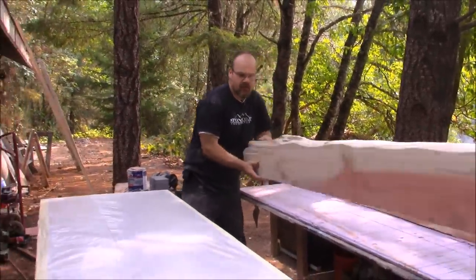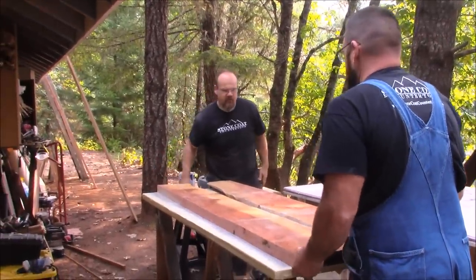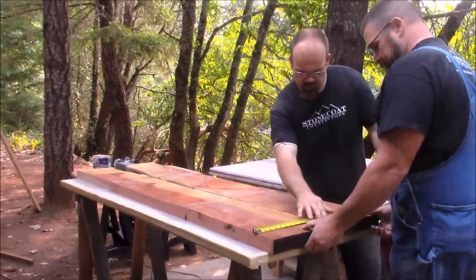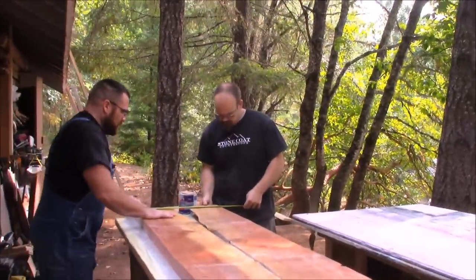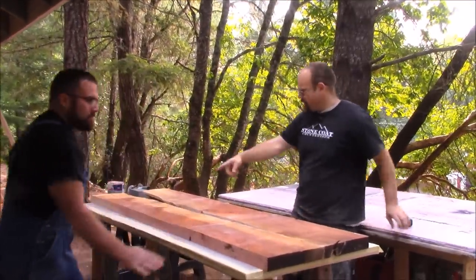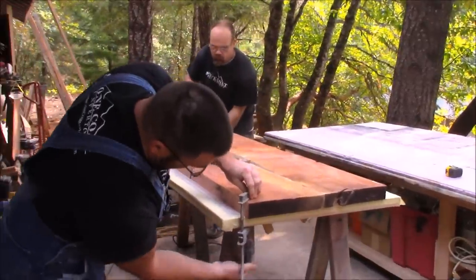Mitch and I are going to flip this over. Our top is flat, so let's get these bars set. We're at 23 and a half inches where we're going to butt these tight, doing the same thing down here. We're just clamping these to our base so they don't move as we're routing in our bars.